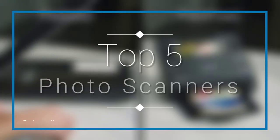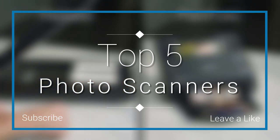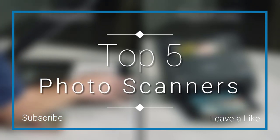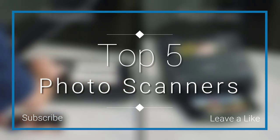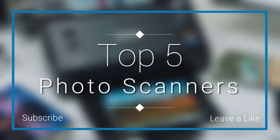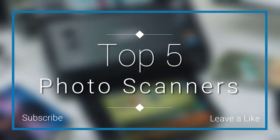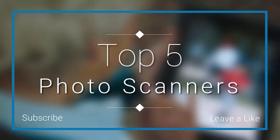In this episode of 10 Best Ones, we are going to check out the Top 5 Best Photo Scanners in 2018. I made this list based on my personal opinion, and I tried to list them based on their price, quality, durability and more. If you want to see the price and find out more information about these photo scanners, you can check out the links down in the description and the comment section below. Let's get started with the video.